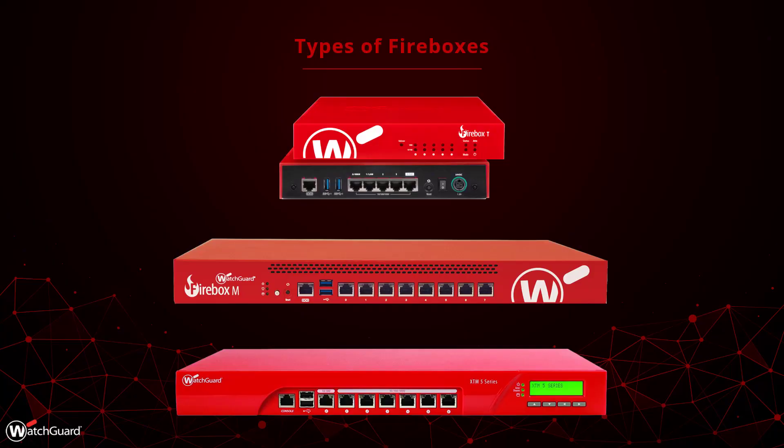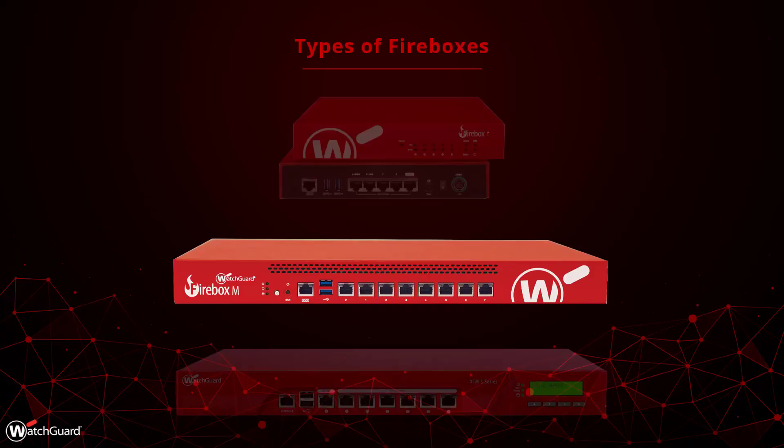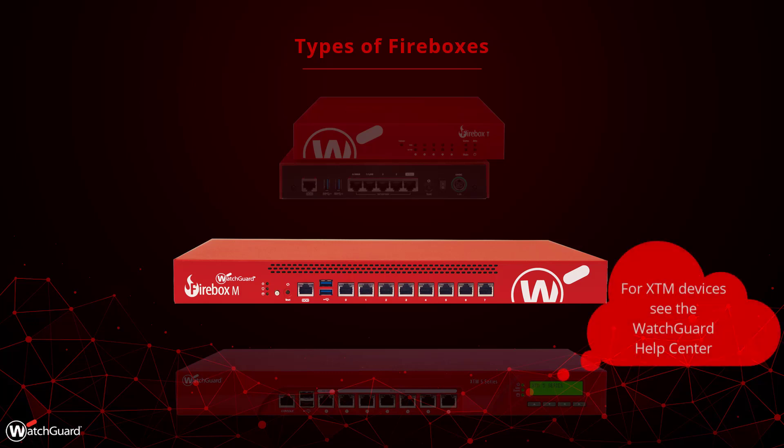Let's take a look at how to reset a WatchGuard Firebox. There are a few different types of Fireboxes, and this video focuses on the M-Series devices.